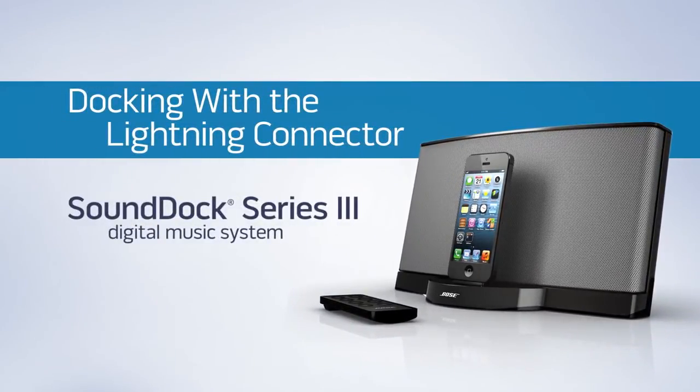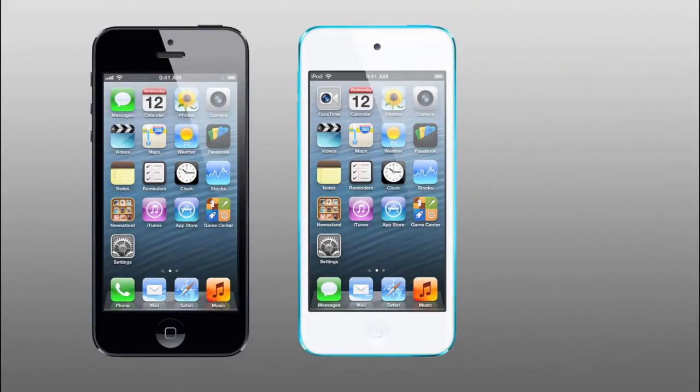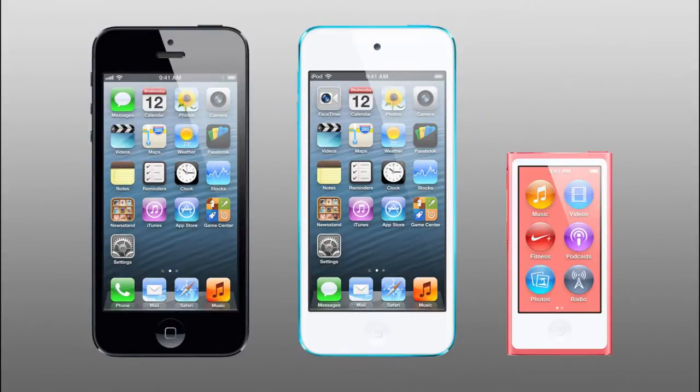The SoundDoc Series 3 system is designed specifically for iPhone 5, iPod Touch 5th generation, and iPod Nano 7th generation. Docking has a slightly different feel than previous SoundDoc models, and it's worth going over.